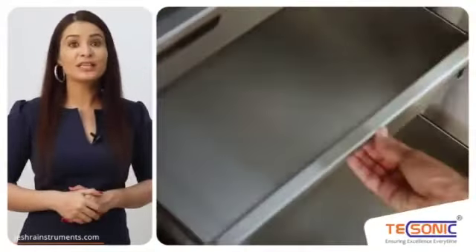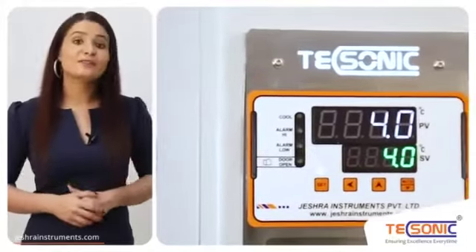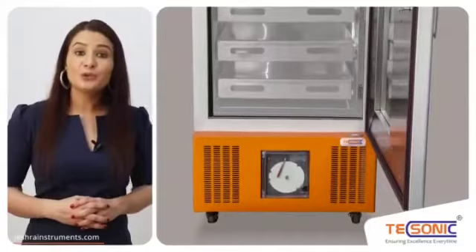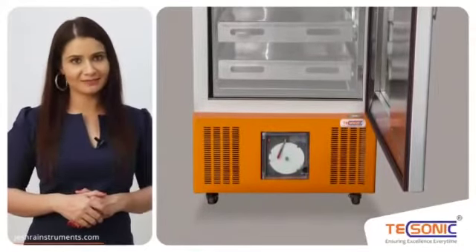It has heavy duty stainless steel 304 trays, displaying offset and processed value at the same time. Extra strength non-CFC refrigeration system. The unit is mounted on caster wheels for easy mobility. CFC free puff insulation to ensure temperature stability and safe power consumption.